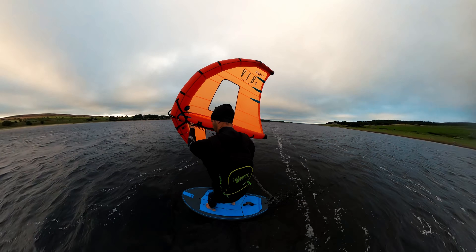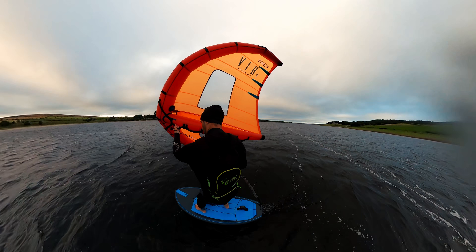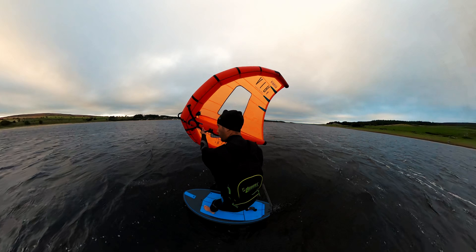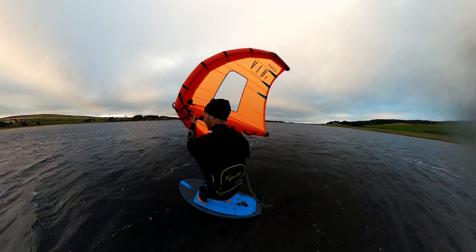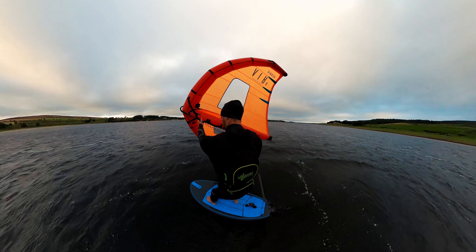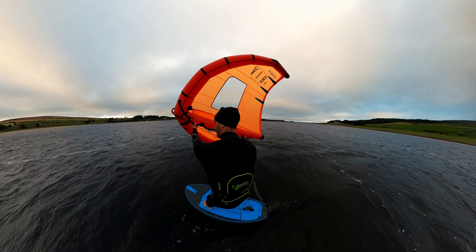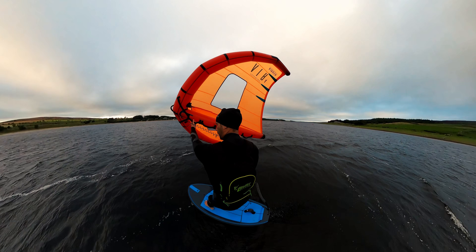To do this most easily, you want a fair amount of power in that wing so it can be lifting you a little bit. You'll notice my back foot is placed in between my straps — this is basically where all of my weight is. My front foot is just literally resting on the board.